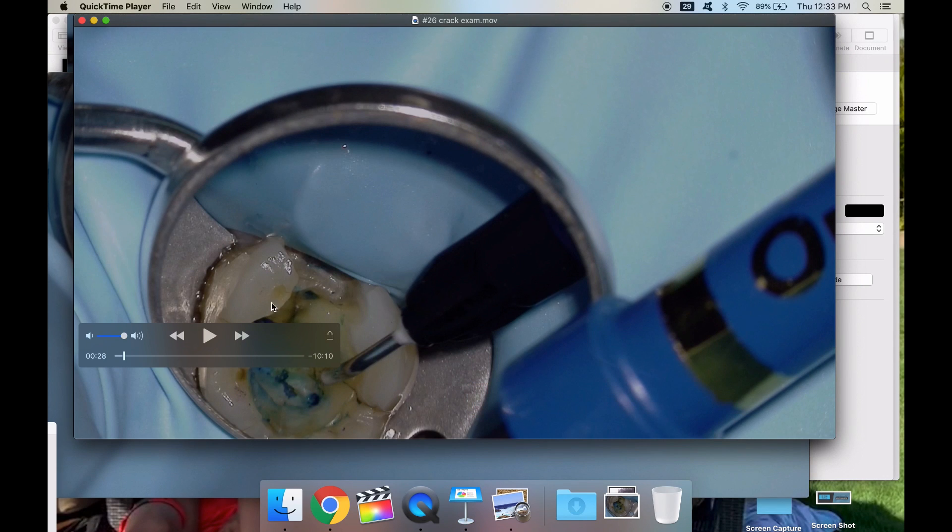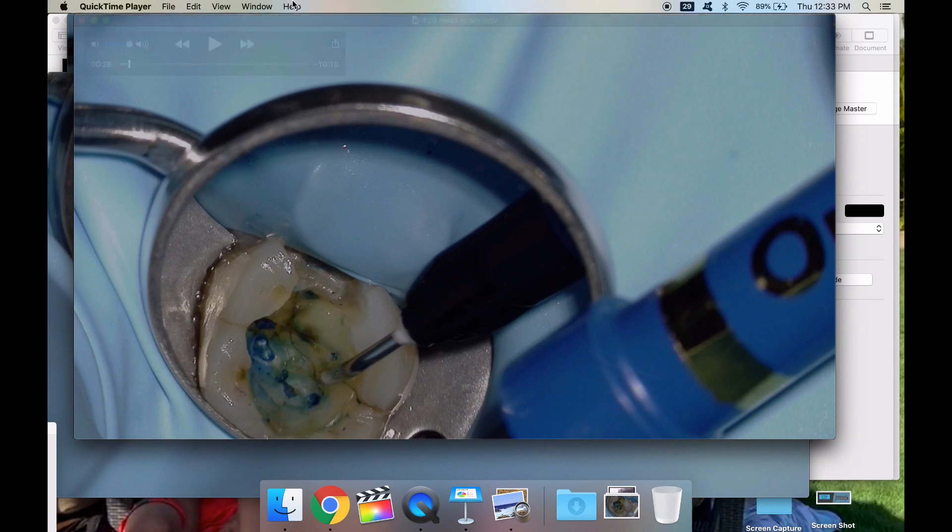Okay, let's get started. I'm sorry about that — I was trying this on YouTube Live but I'm having difficulty with screencasting, so we're going to do this a different way.